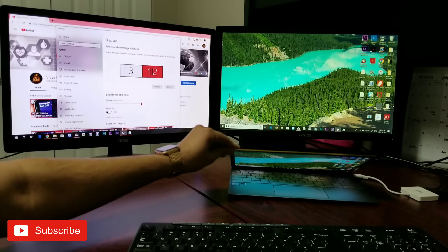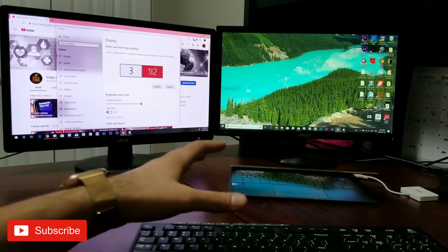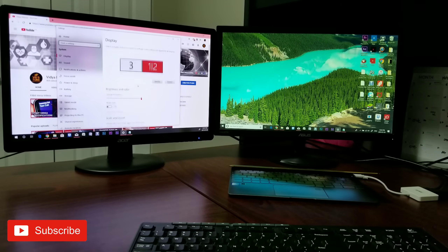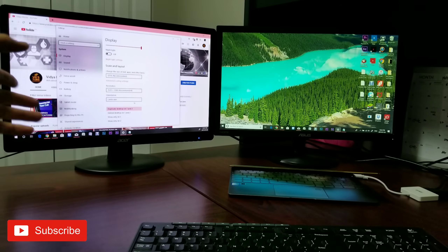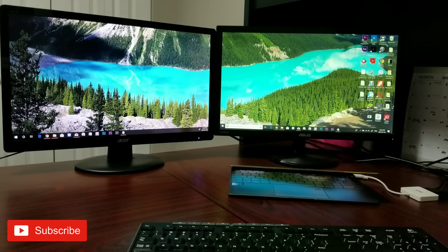I'll just turn my laptop screen off because we don't need it. My laptop is just the processing machine and the output goes to these two monitors. If you want to change that, you can go into the display settings right here. You can see 'duplicate desktop on one and two,' and displays two and three are an extended desktop. I've customized the resolution and text size.